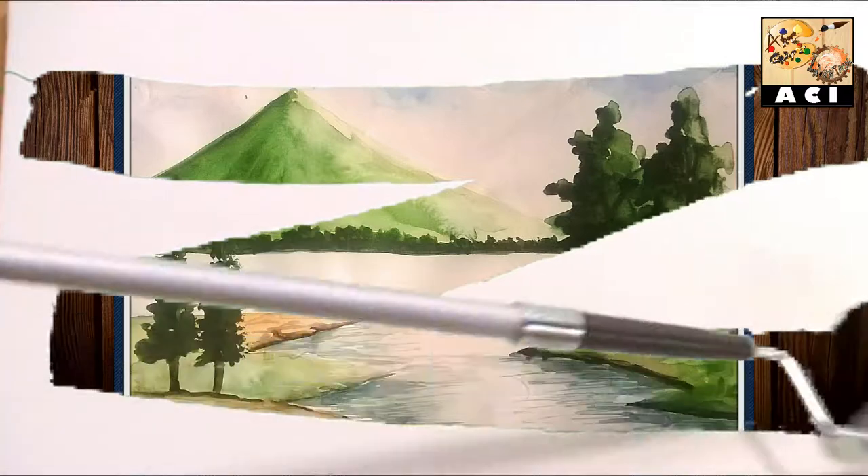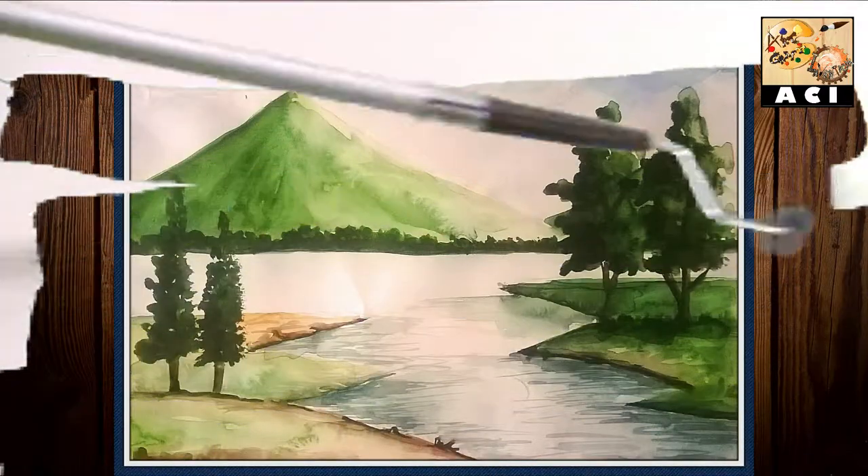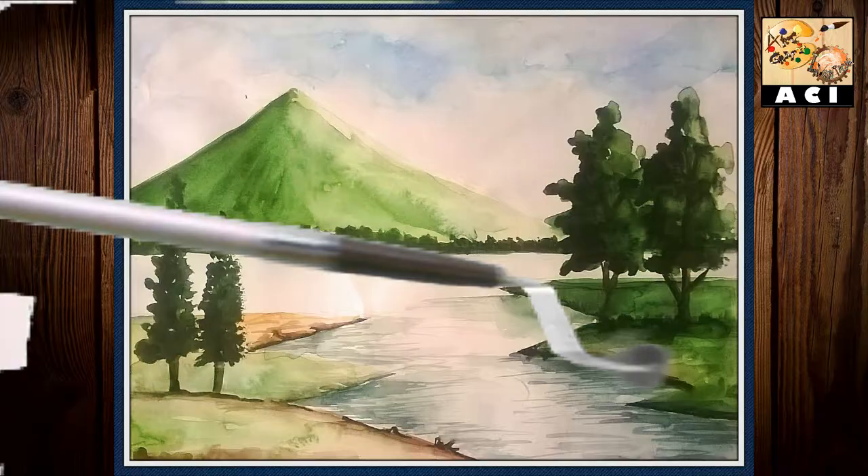Hello friends, it's Sarman Khan and you are watching channel ArtCraft in Invenson. Today we will make a painting using artist colors with only 6 colors. Okay, let's go.